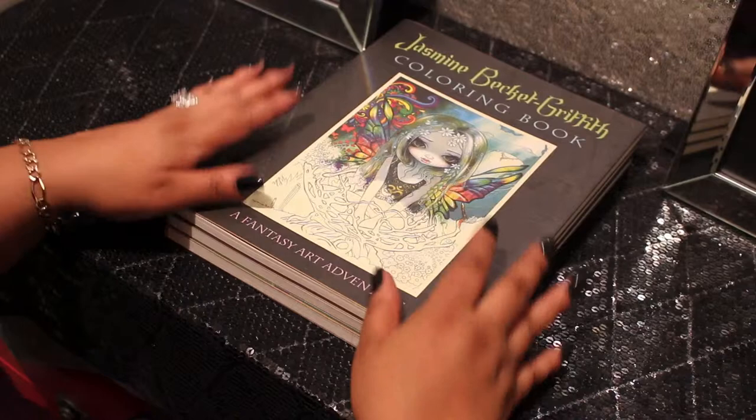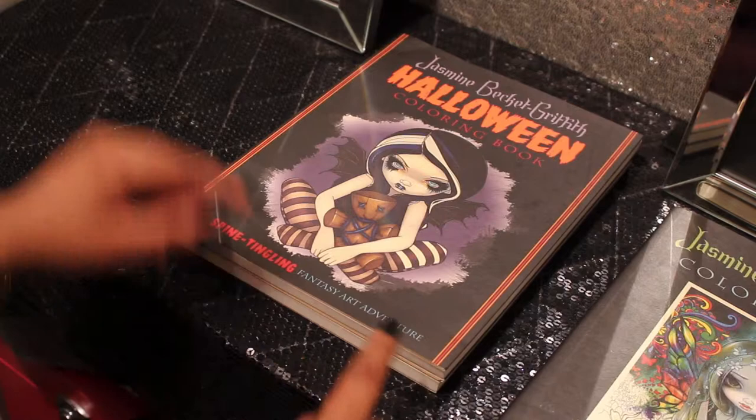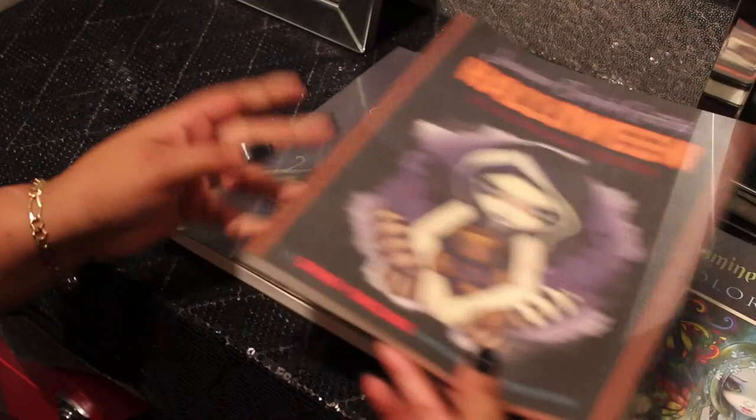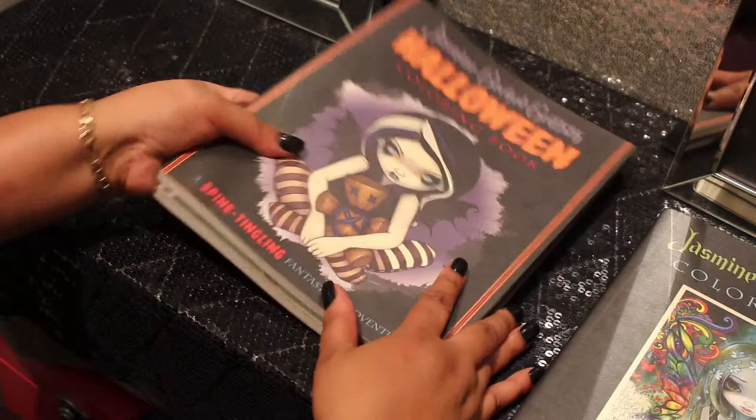The next one in her collection is a spine-tingling Fantasy Art Adventure — that's her Halloween collection — and the last one that I chose is her Mermaids. You'll have to catch those other two on another video, otherwise this video will be quite long.